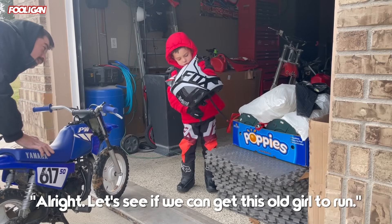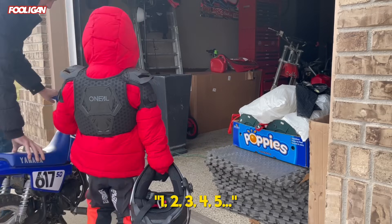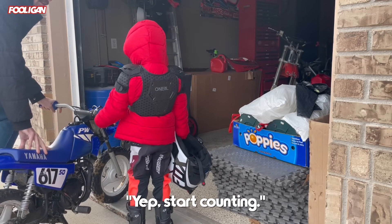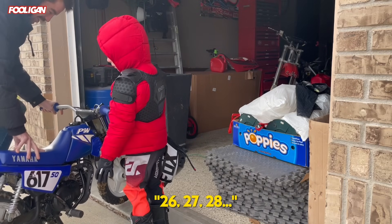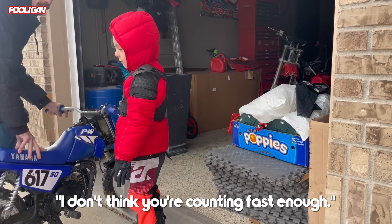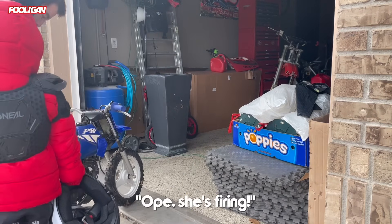All right, so we can get this whole girl to run. It's gonna take about 100 kicks to get warmed up. Start counting. I think you need to do top end, what do you think? I don't think you're counting fast enough. She's fired!